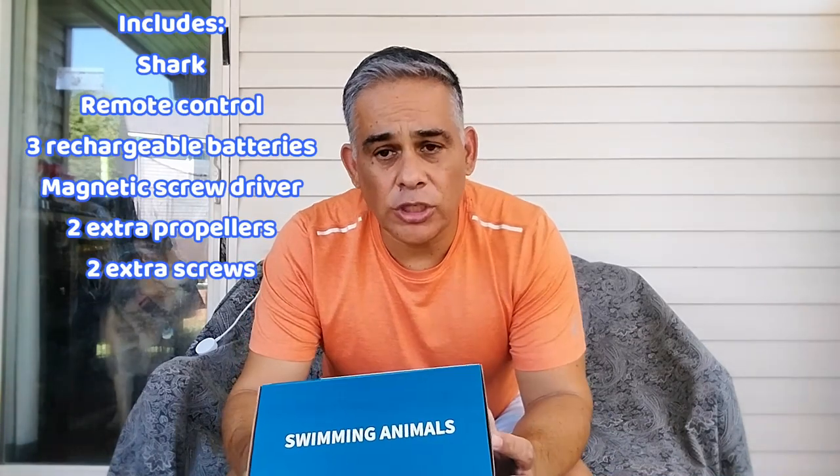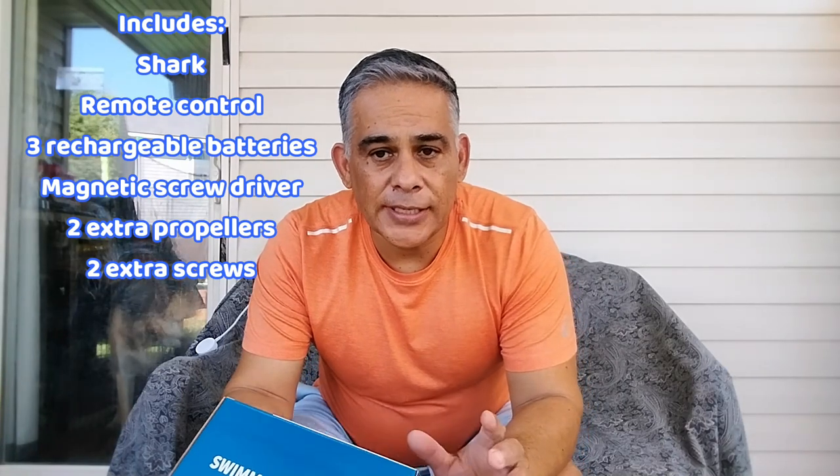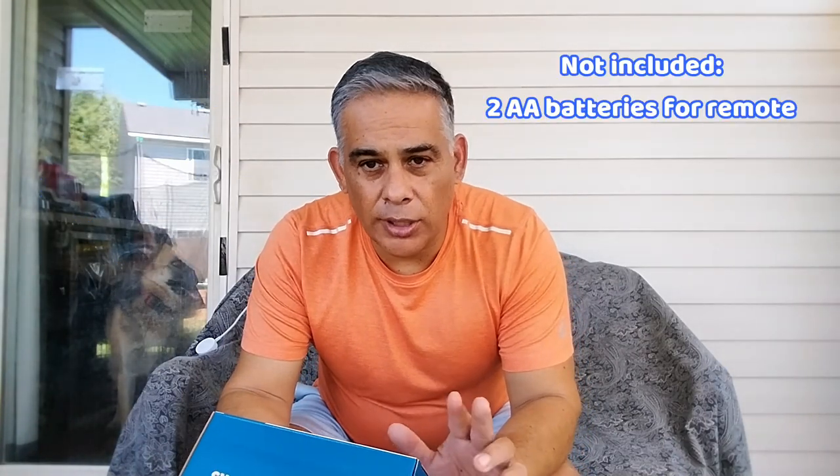It does have a rechargeable battery. The remote control takes two double-A batteries that aren't included. Both the remote control and the shark are waterproof, so how nice is that?